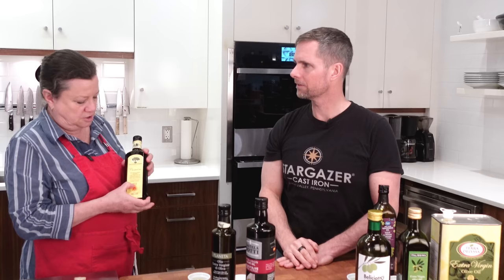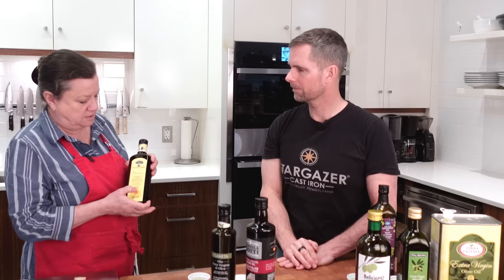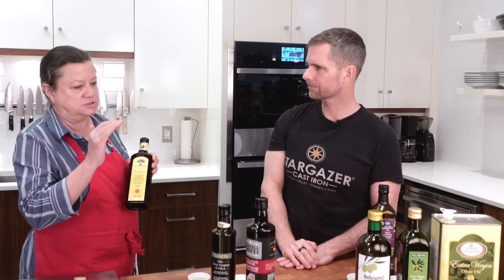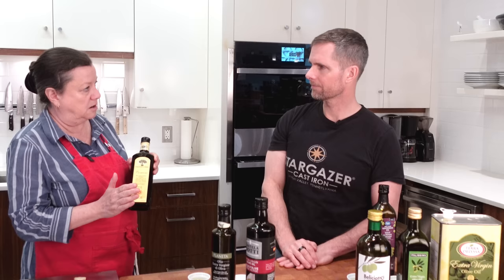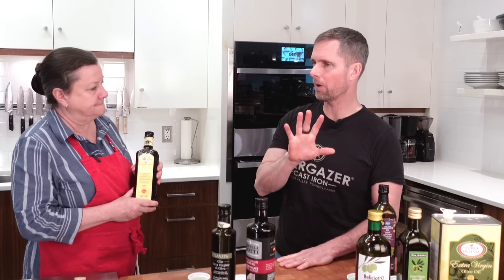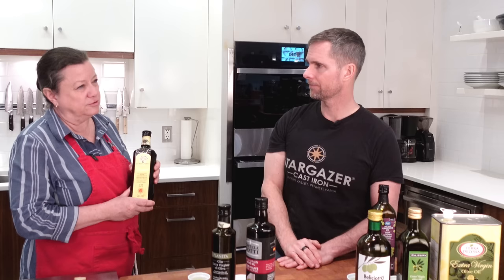DOP means Denominazione d'Origine Protetta — denomination of protected origin. Like Parmesan cheese or prosciutto, DOP products are certified by the European Union and Italy to be exactly what they say they are. It's all to prevent fraud. It's really nice to get an olive oil where you know exactly where it came from. If you see a DOP label in the grocery store, that's the one to buy — spend the extra money.